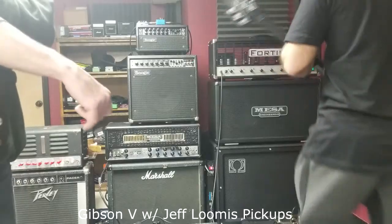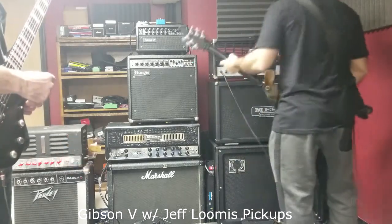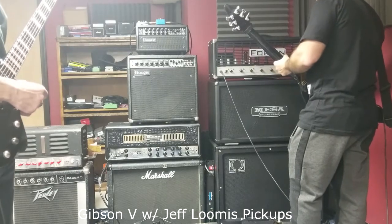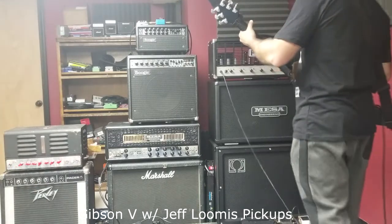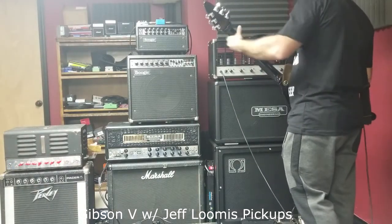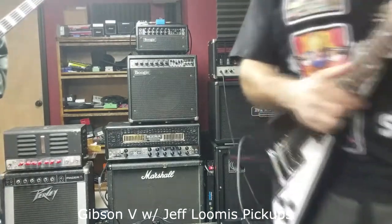Dude, you got a Fortin Bones? Hulk up, dude. Hell yeah, there's a lot of hype for these amps. What's up guys? So we're jamming on a Fortin Bones amp today and this amp is so awesome. It's actually the best amp for nailing that perfect Metallica tone. I've never played any amp that can nail this tone better than this thing. So check it out.